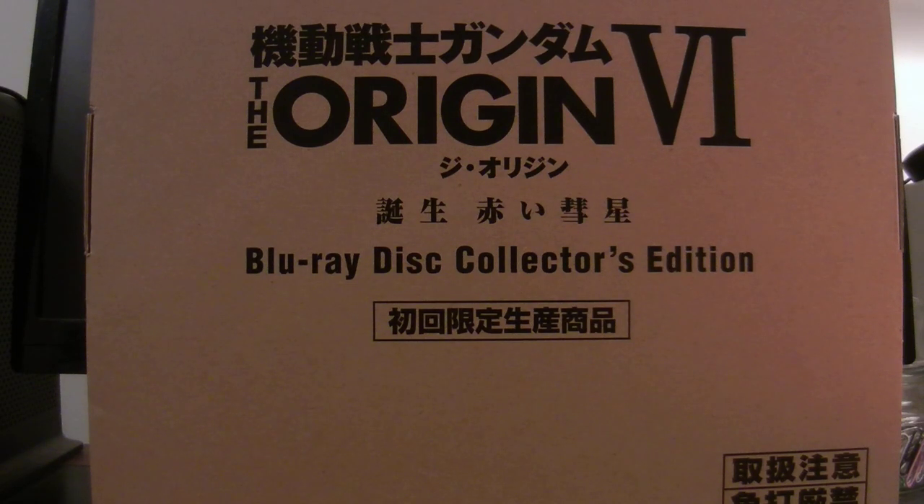What up, YouTube? Ed Weskergriff coming back with an unboxing video for Mobile Suit Gundam The Origin, Volume 6.